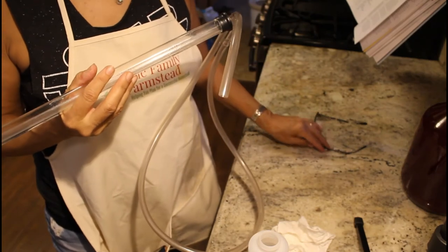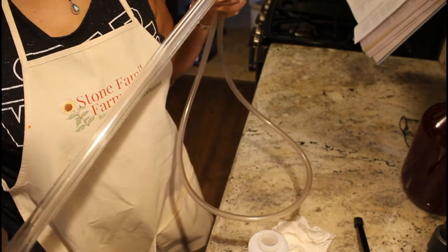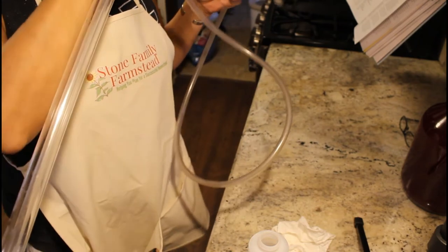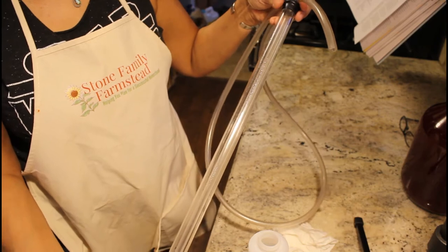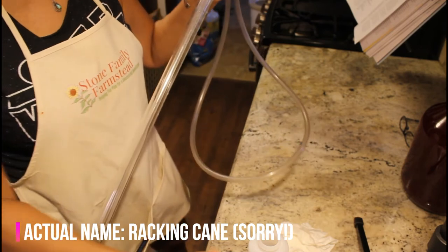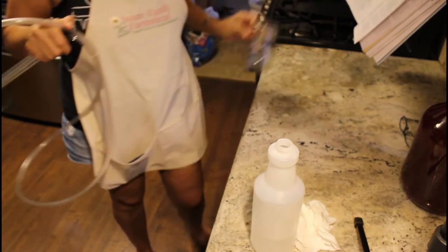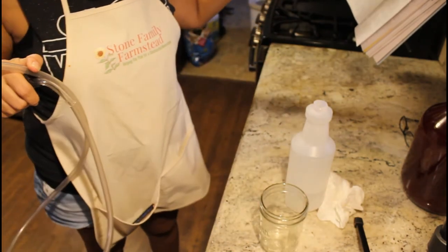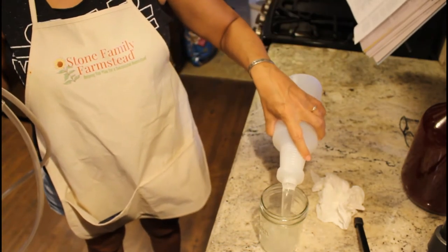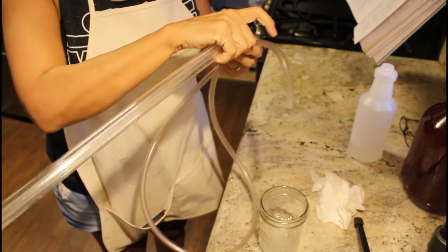I showed you before how to sanitize the glass jar — I think that was in video number two — but I never showed you how to sanitize this, which is our siphon and hose. So I'm going to show you that really quick. This is my Star San that I made, and it's important that we sanitize all of the siphon.